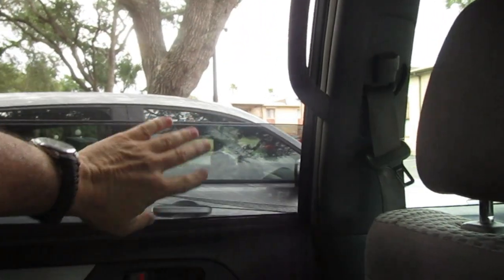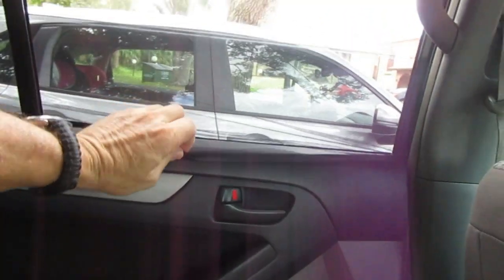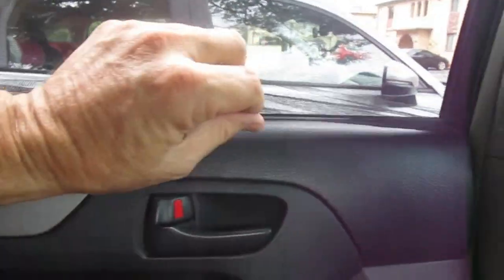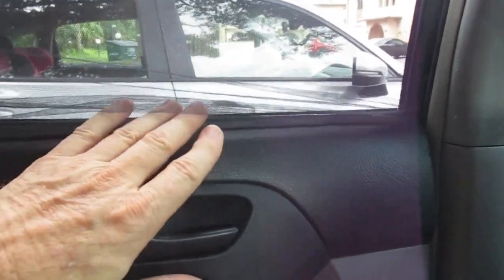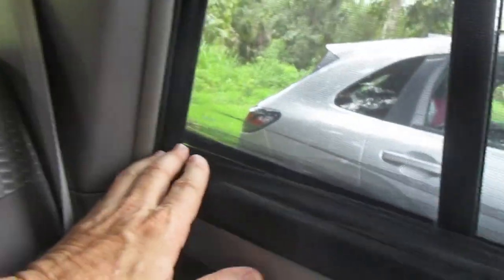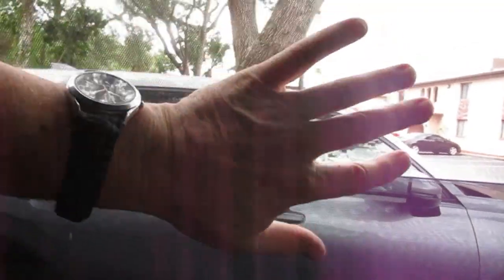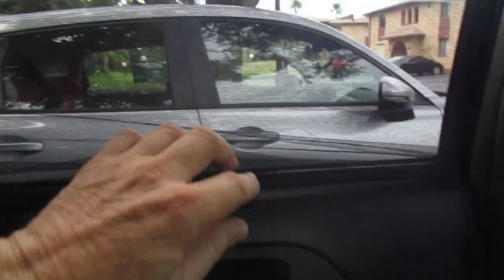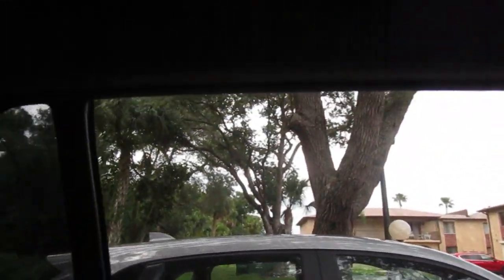Now we're inside the 4Runner and you can see there's no seam or anything — you're totally protected. If you're sleeping inside this thing, you're not going to get any bugs. The elastic strap kind of seals itself against the top of the inside of the door. I can feel air coming through right now because I've got the back open. That's what I'd suggest — it'll keep you totally protected from bugs.